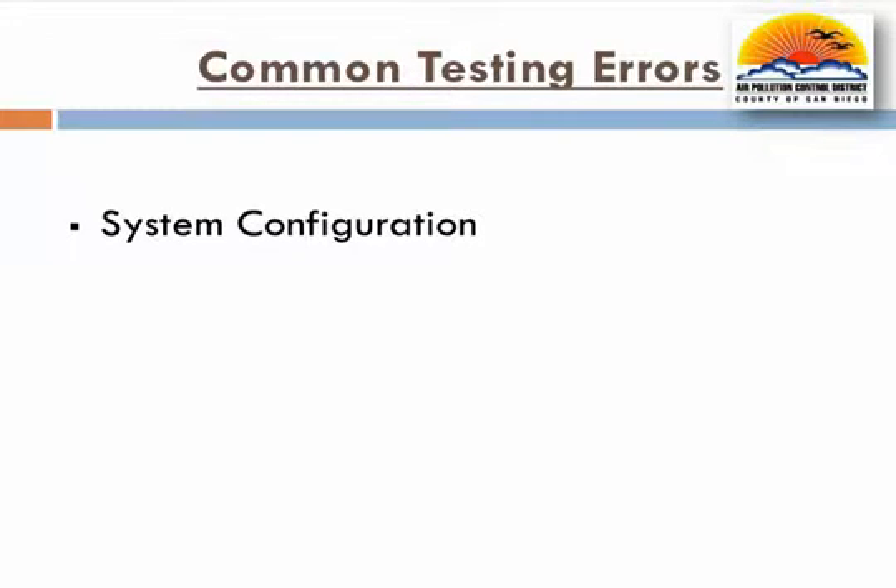It is critical testers be familiar with test procedures and ensure they conduct the test only when the vapor recovery system is in the required test configuration. The district has observed testing when processor valves were in the wrong position or when the PV valve was not installed. Testing in configurations not specified in the executive order or in the test procedure may result in the test being invalidated.